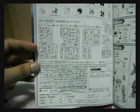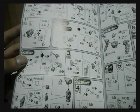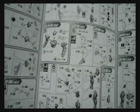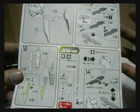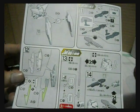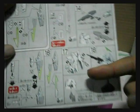The first page covers the parts list. The next pages walk through building the torso, the head, right arm, followed by the left arm, then the left leg — draining them all together — the backpack, and instructions on attaching the backpack, the hyper-DODS rifle, the shield, and how to extend the funnels.